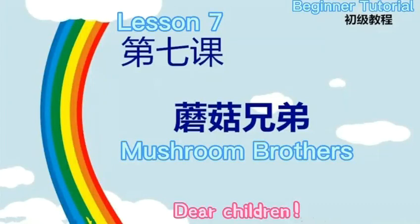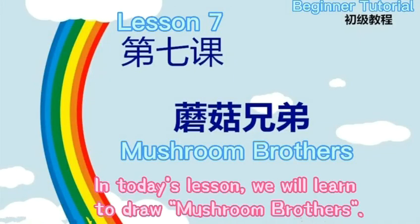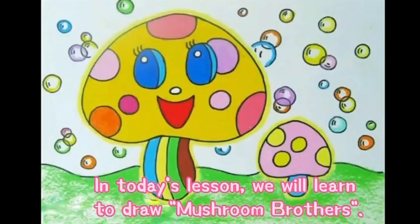Dear children, in today's lesson we will learn to draw Mushroom Brothers.